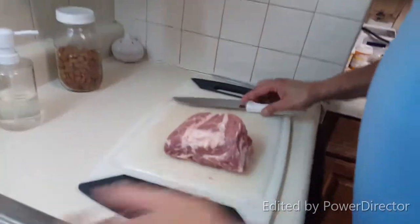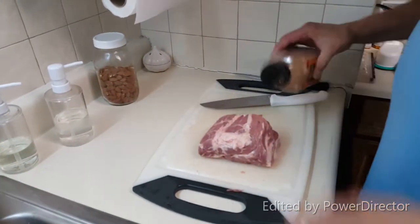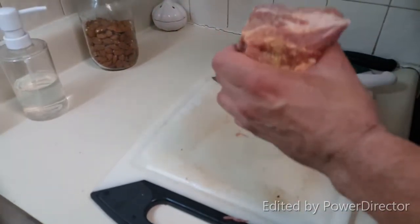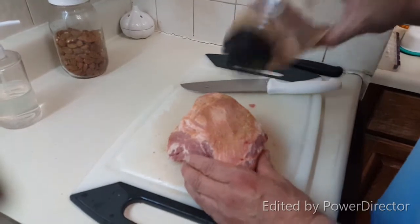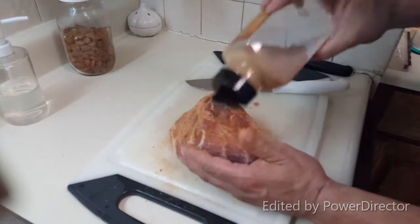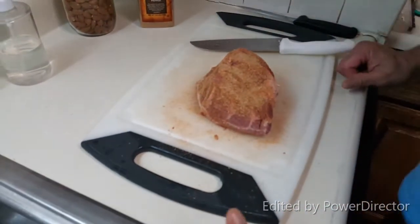I'm not doing anything to this — I just need to rub it. Wash my hands. Here's the rub. I need to put a lot on here because there's a lot of fat, and the fat will render and sweat off some of the spice. Let's get all six sides. It's so humid in here — this is like 60 degrees, which is very unheard of in Colorado. My spices are just clumping up. Smells good. All right, let's go put it on the smoker.